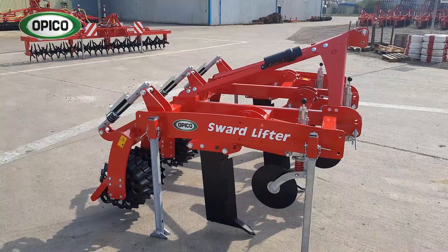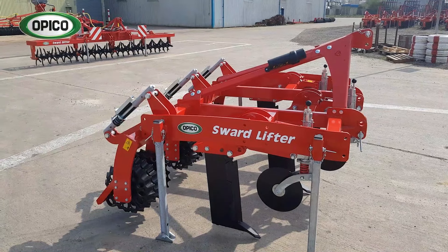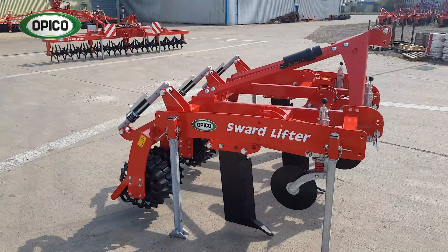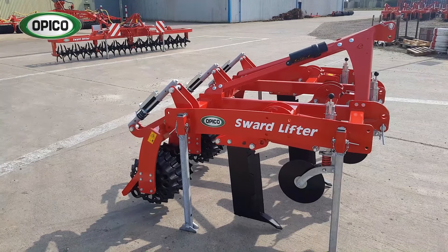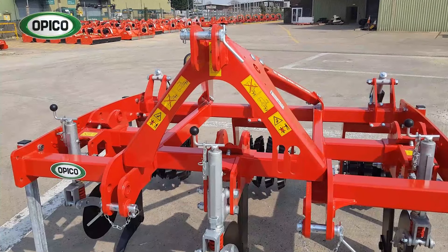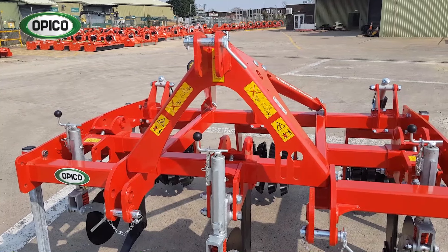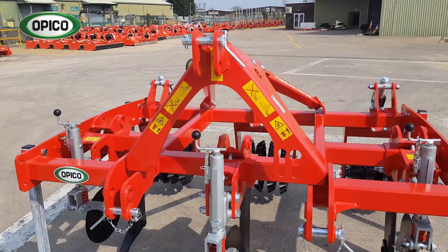Let's have a look at the machine. This is the latest model, launched at Lama 2019. It has a few updates to make it a little bit easier for the operator to use, but all the same soil-engaging parts as the original model. At the front we've got a heavy-duty headstock, category 3, stowage points for the hydraulic pipes, and as you can see, substantial framework behind that to carry the working parts.